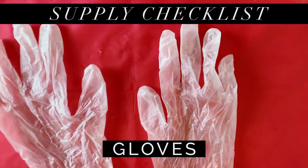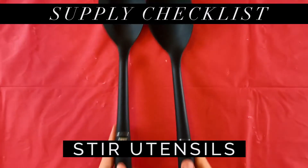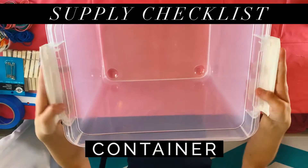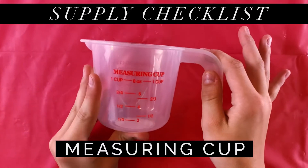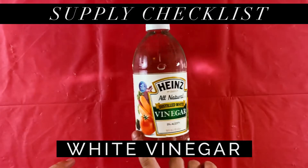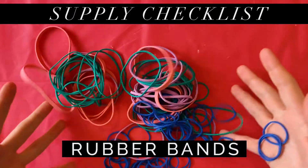First of all, you're going to need some proper clothes. Then we need some paper towels. Next is a stir stick. Then you're going to need a plastic bin. Next is the dye — we recommend the RIT brand. A one-cup measuring cup. A tiny bit of dish soap. Just a little bit of vinegar. And last but not least, rubber bands.